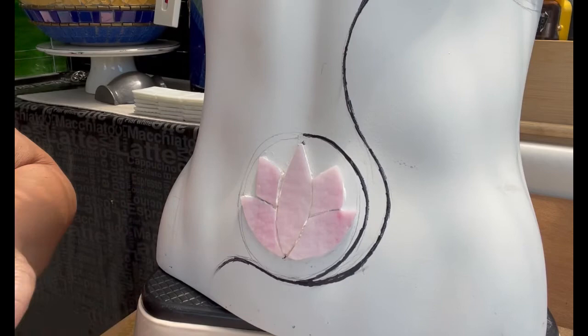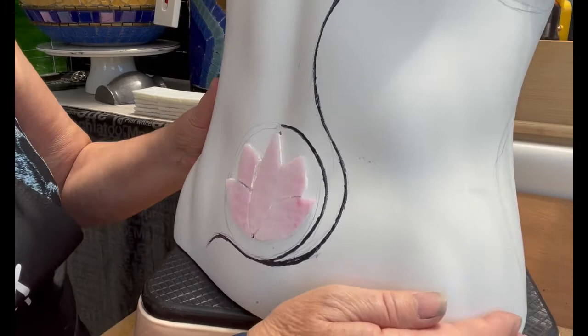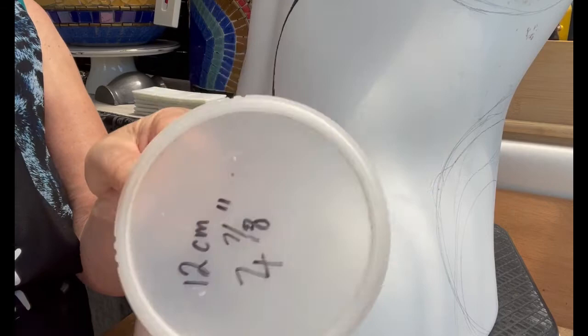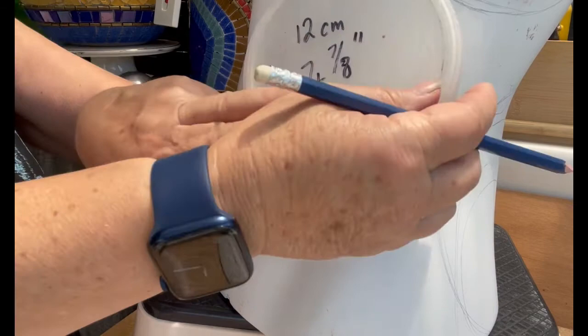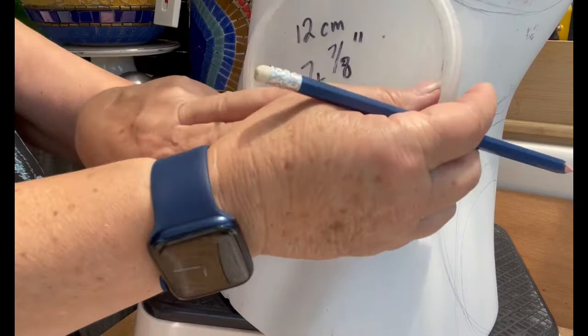I could also add more curves depending on how many you want to do — you can see the curve getting even bigger. I'll use this other tool, which is a lid measuring twelve centimetres or four and seven eighths inches, and draw around that with my pencil. You can see I'm immediately starting to get this wonderful pathway around this gorgeous shape.